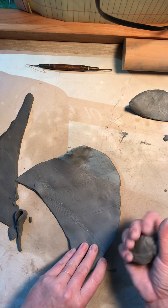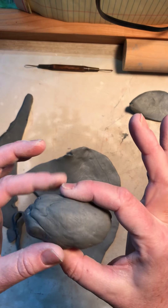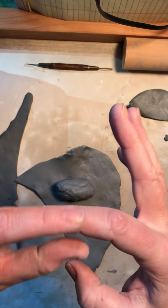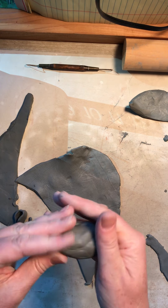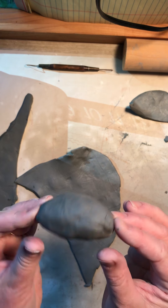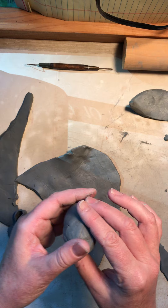One thing you want to do is remember that clay cannot be too thick. This is a solid ball of clay. I call it the rule of thumb — clay can't be any thicker than this. So if I'm going to make, say, a jalapeno, I can't make it solid because it's too thick and it'll crack when I fire it.